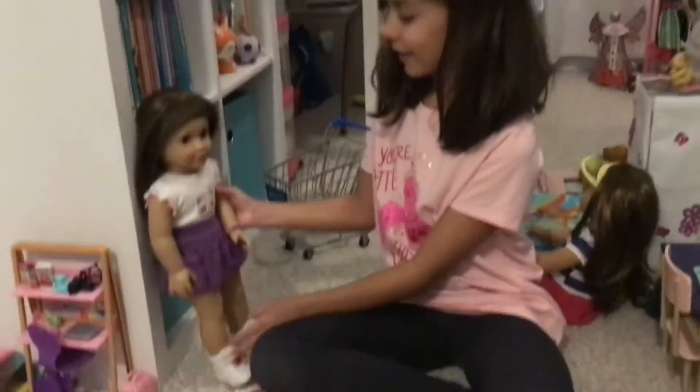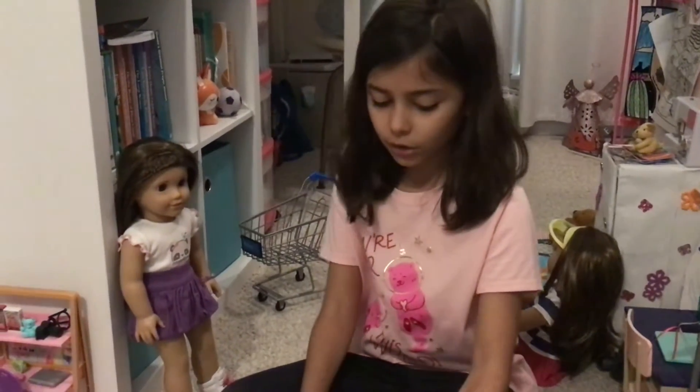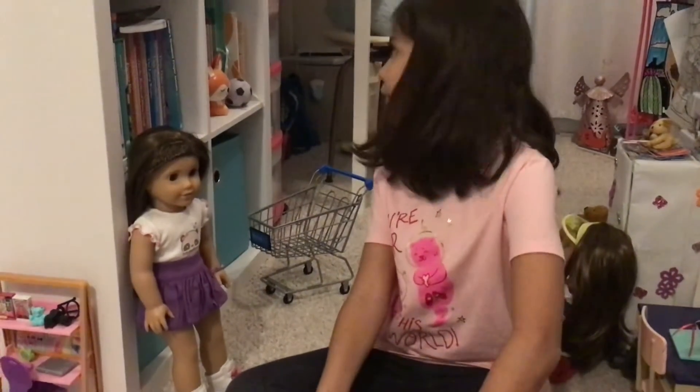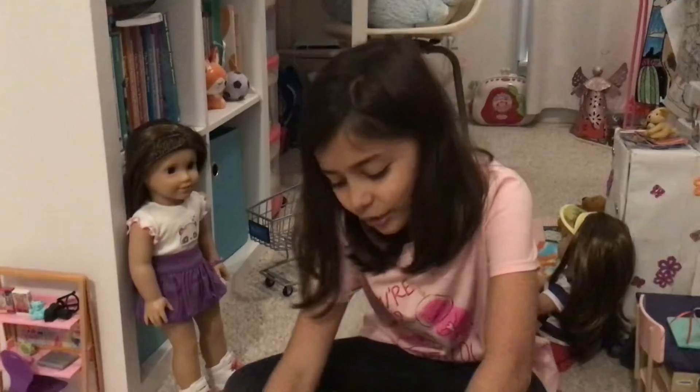Yay! I'm excited. I've always wanted hair extensions. So I'm going to go ahead and start opening it up. I forgot my scissors, so let's use my hand for now.